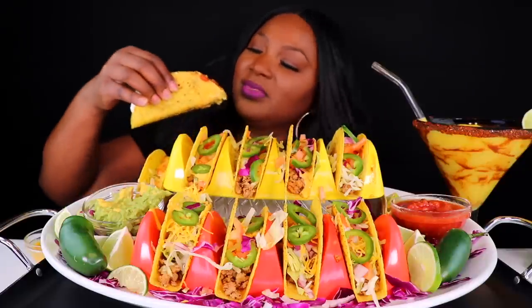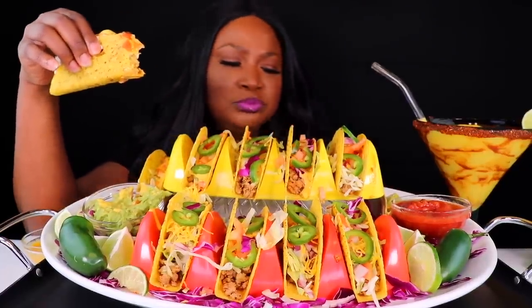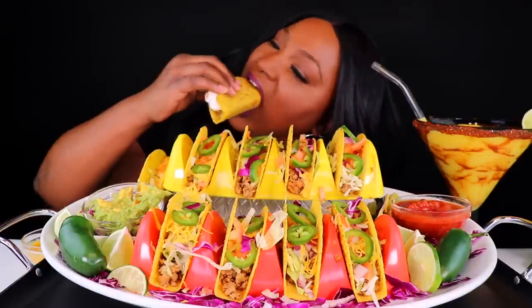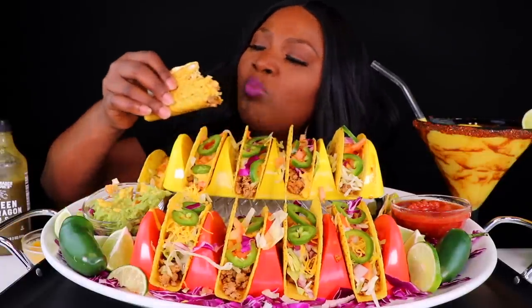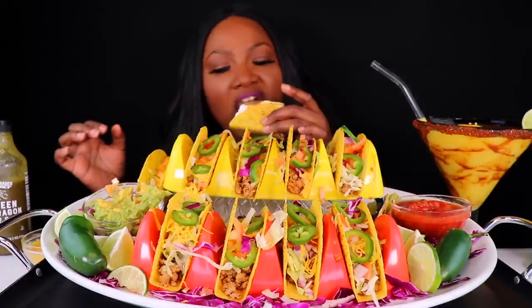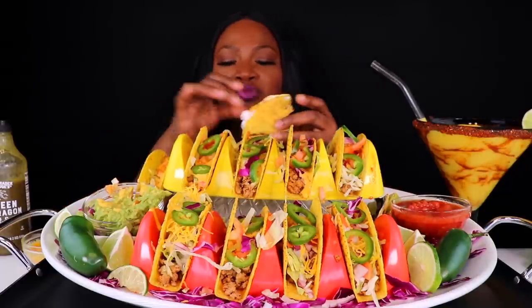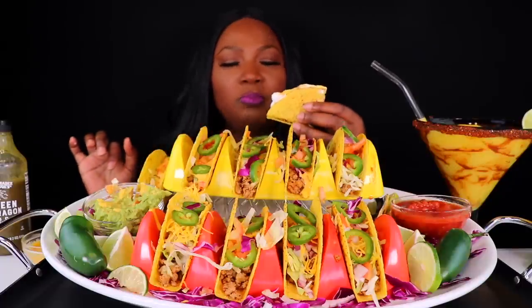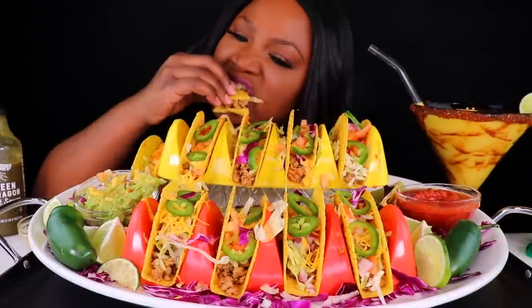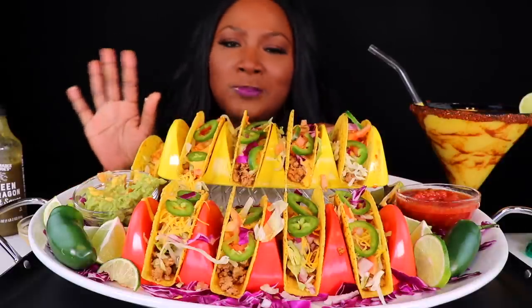So, cheers. Mmm. That is good. I'm just ripping. So good. I have 10 tacos, y'all.